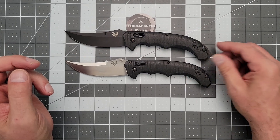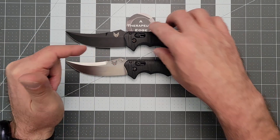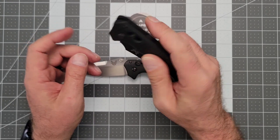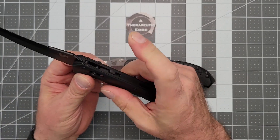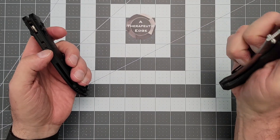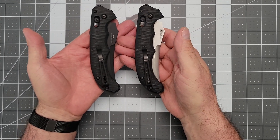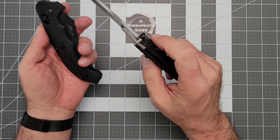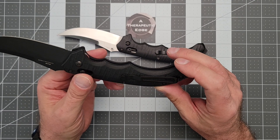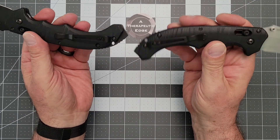Either one of these, depending on where you live and what's allowed, would serve you remarkably well. I am equally a fan of both. The automatic action on the Auto is just a little less wiggly. It does have a lock on the Auto in case you wanted to lock it closed or open, so you can lock that up pretty well. That of course is a difference between the Manual and the Auto, but beyond that everything else is the same. Both have the same nice deep carry pocket clip. A little unusual for Benchmade, but these are unusual knives, even for Benchmade.